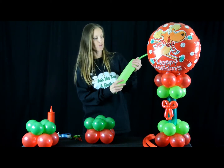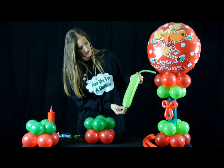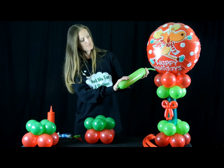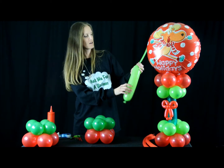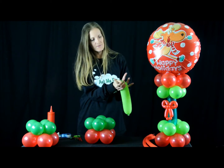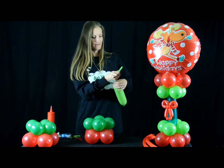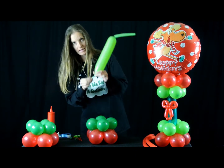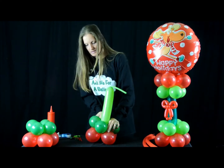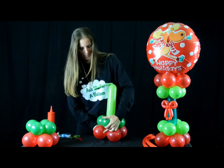Now you're going to take a 350. I might put a little bit more air in, but roughly a little over two hand-lengths. I'm going to tie it off. So I'm going to go ahead with this nozzle and just wrap it around the bottom row.